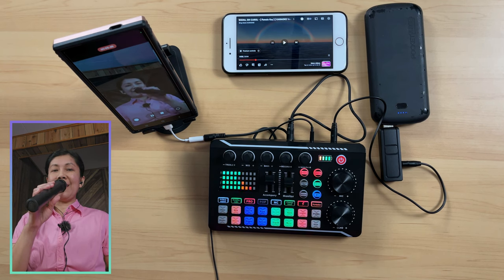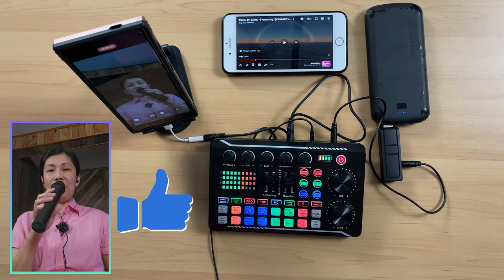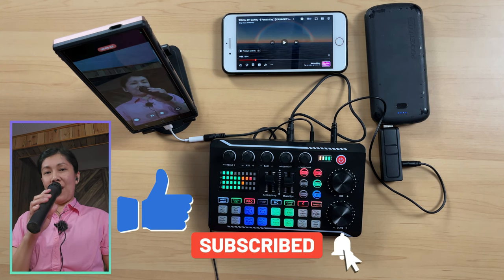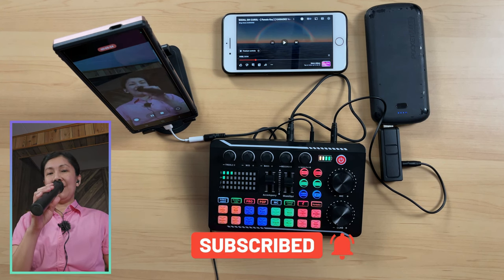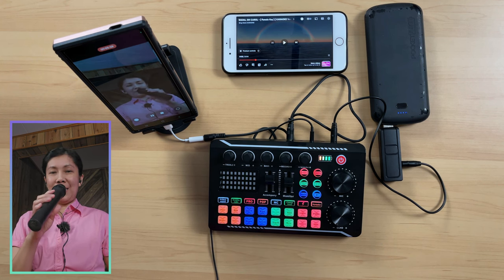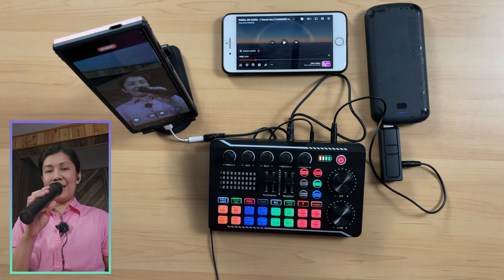That is all I can share for today. Thanks, guys, for watching. If you like this type of video, please give it a like. And if you want more of this type of videos, consider subscribing if you haven't done so yet. Hit the notification bell so you are always updated for all the upcoming videos I will be posting. Keep safe and until next time.